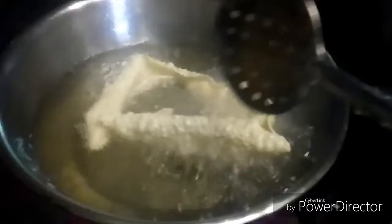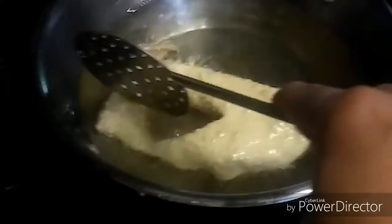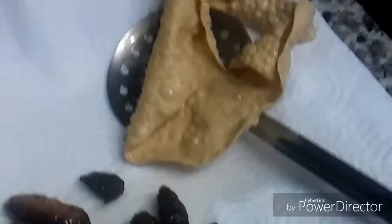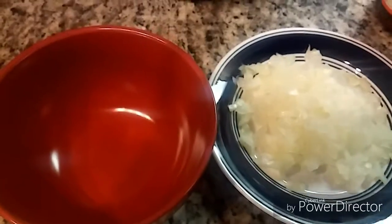I'm also deep-frying some papads. For the goju, you can add any amount of papad or chilies — there is no strict count as such. Here I'm taking two to three papads and five to six chilies.